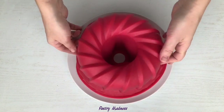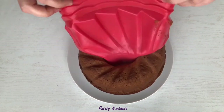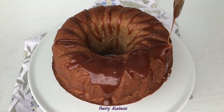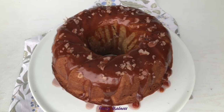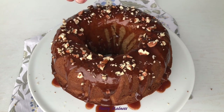Let it cool for a few minutes, cover with a serving plate, and flip the cake. Take off the mold and let it cool completely. You can dust the cake with powdered sugar or drizzle the caramel sauce on top. You can also garnish the cake with chopped walnuts or pecans.